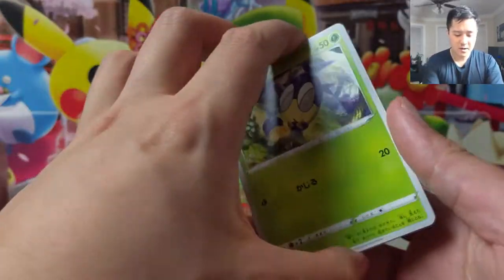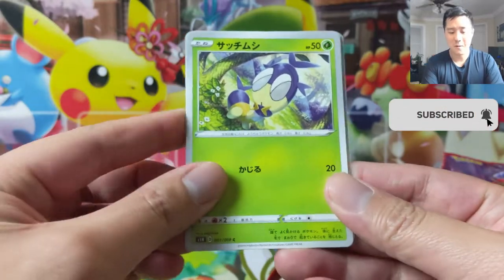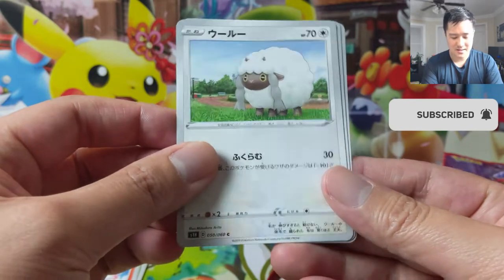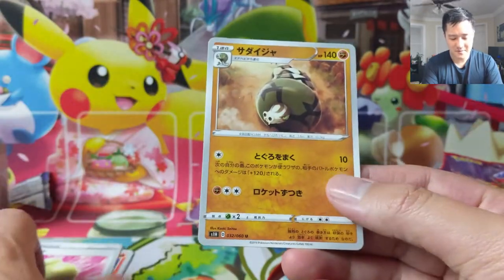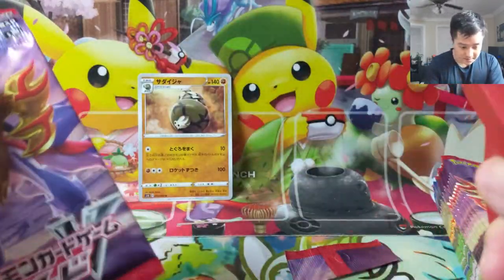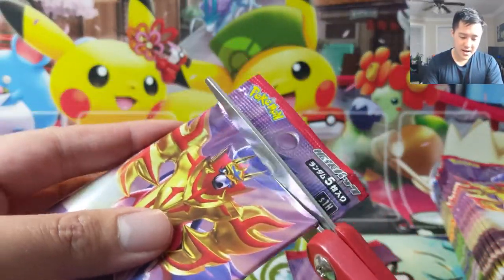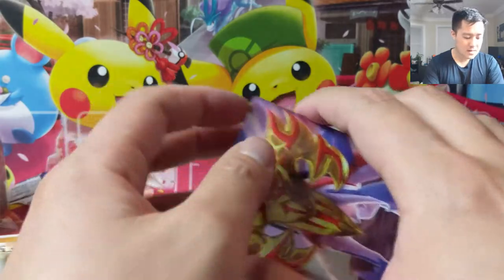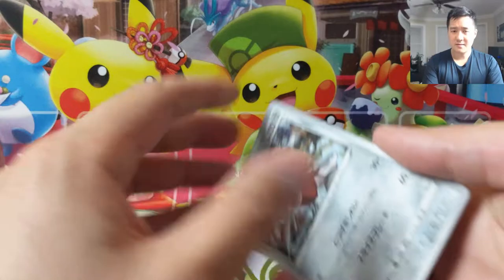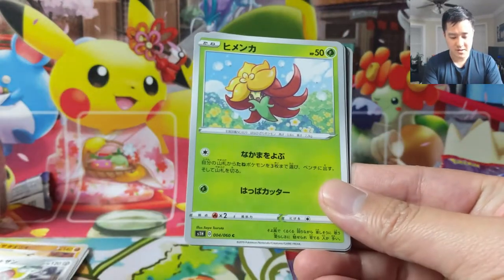Let's get into pack number one. We'll figure out the pack trick as we go. A lot of Sword and Shield Pokémon that I don't remember — Scorbunny. The thing about Japanese packs is they only have like five cards in them and there's no guarantee for a rare or anything. I think this is kind of like an ETB in that there won't be any kind of guaranteed ratio.